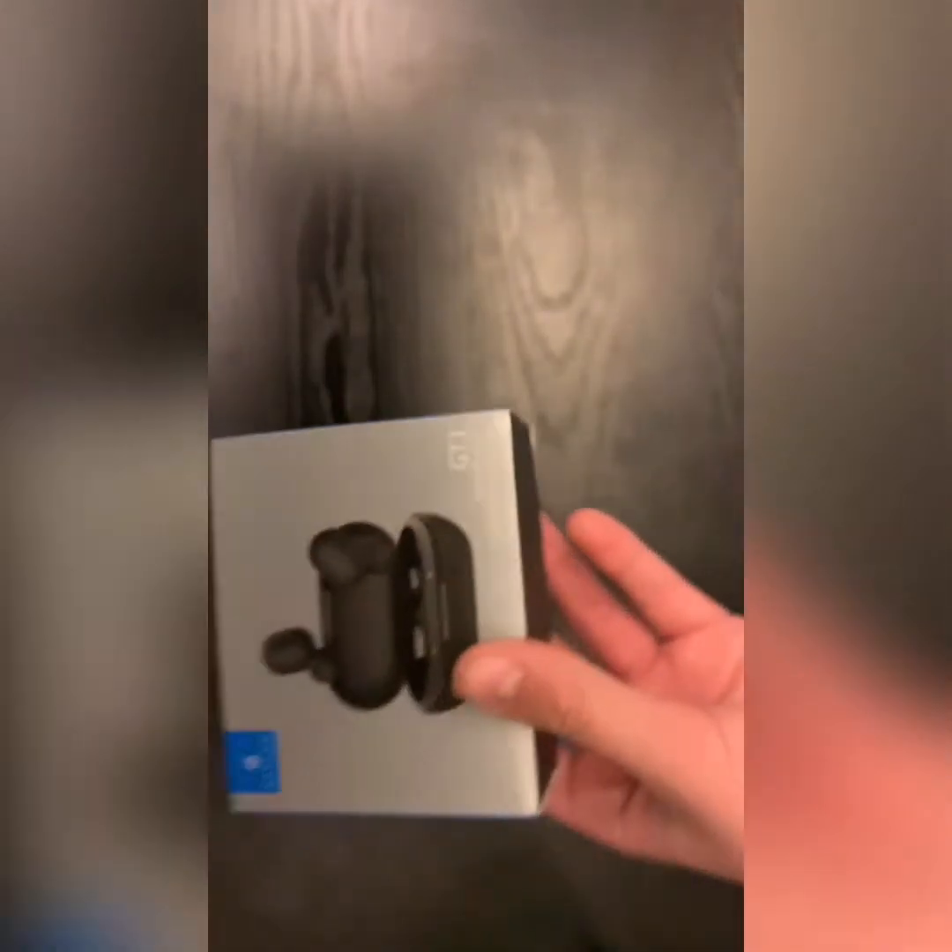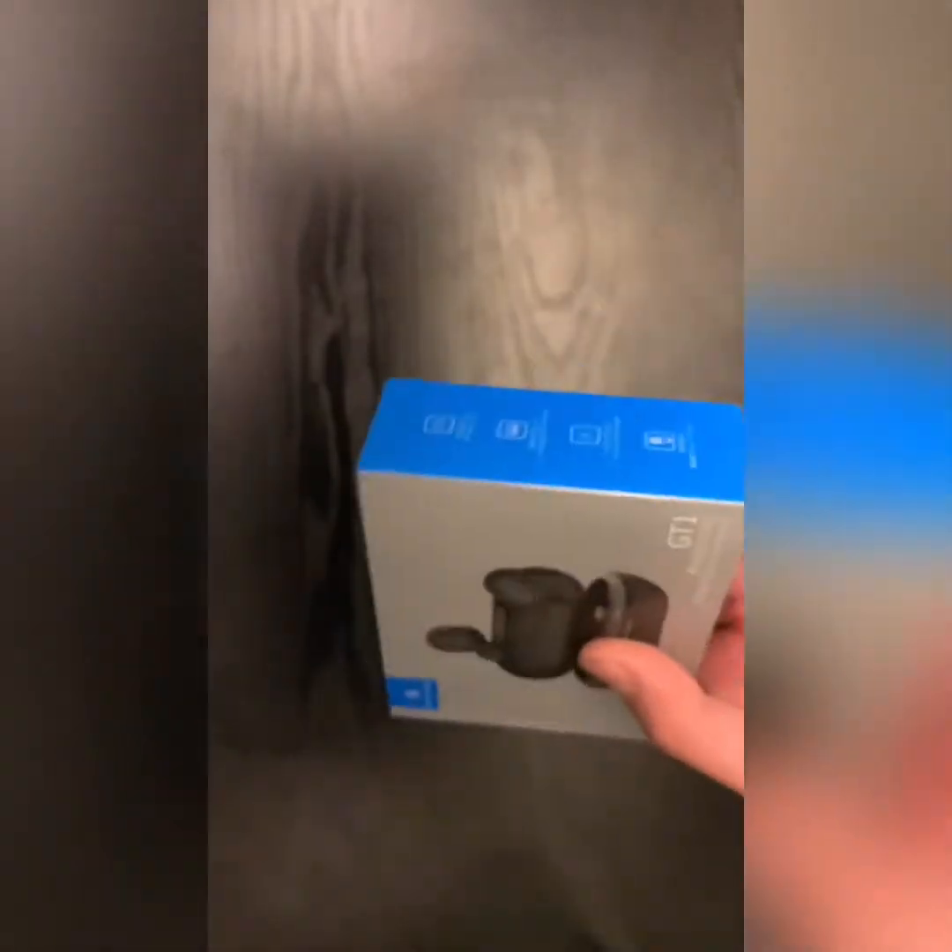All the features right here: Bluetooth 5.0, charging storage case, true wireless design, and smart touch control. The touch controls work like this: on the right earbud, pressing twice skips forward, left skips back. Press it three times and it activates your voice assistant — Google or Siri. Tap once to pause or resume.